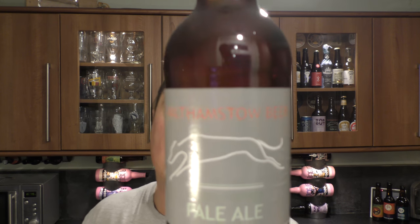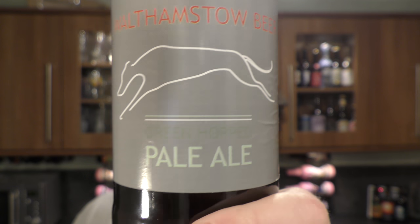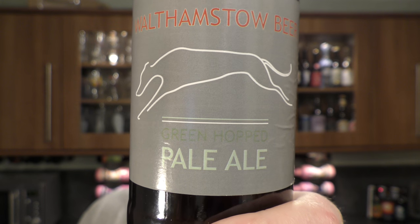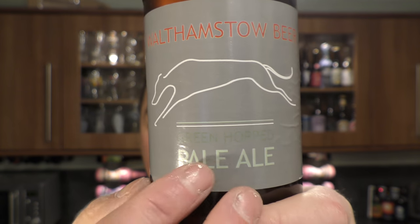It's beer o'clock on Real Ale Craft Beer and I've got an interesting beer today. It's by Walthamstow Beer — the font could be a little bit better but it says Green Hopped Pale Ale. It's been brewed at the East London Brewing Company for Walthamstow Beer, and the hops are grown at the gardens and allotments of Walthamstow in London.